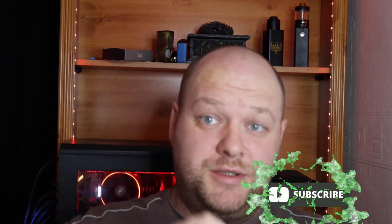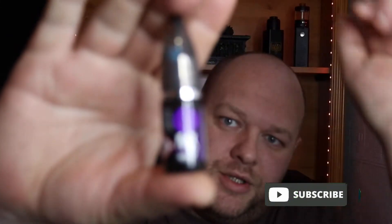Hi guys, how are you doing? Welcome back to the channel. Today we're having a look at a new juice. This is from Riot Salt. It's one of the Punk range.